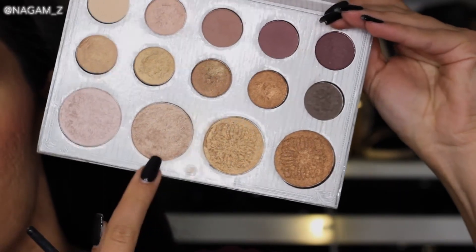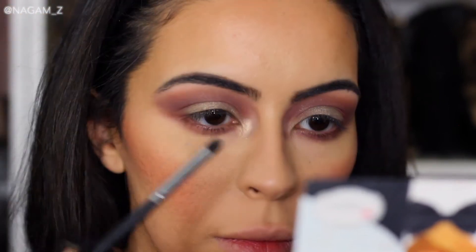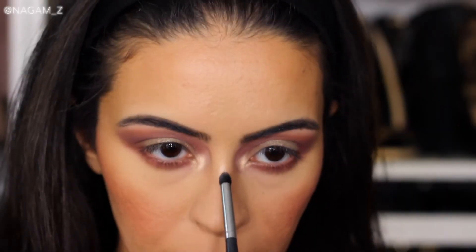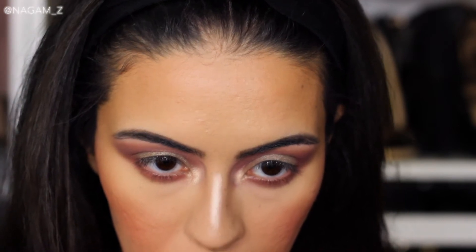I'm highlighting the inner corner of my eyes with this highlighter and popping that in the inner corner. I actually wanted something a little lighter, so I went back with the lightest shade and applied it down the bridge of my nose as well as blended it out on the inner corner and my cupid's bow.